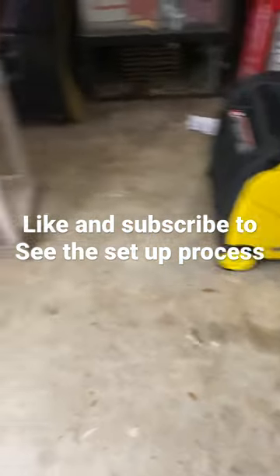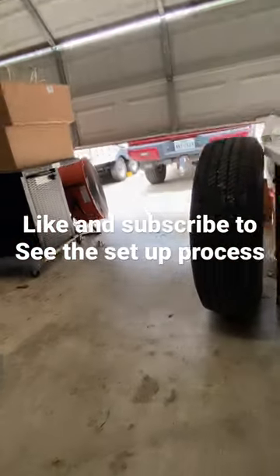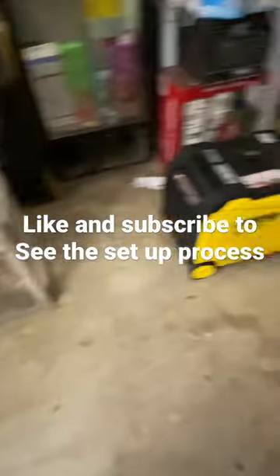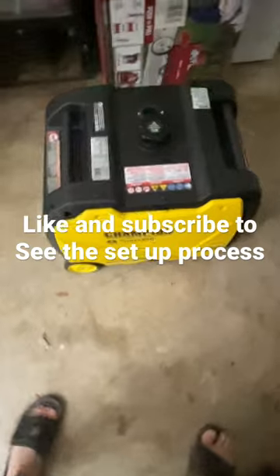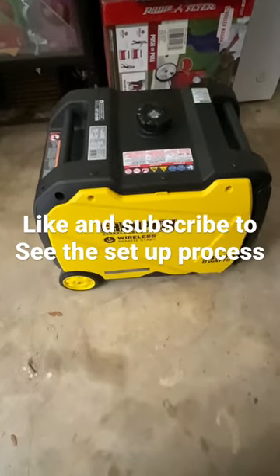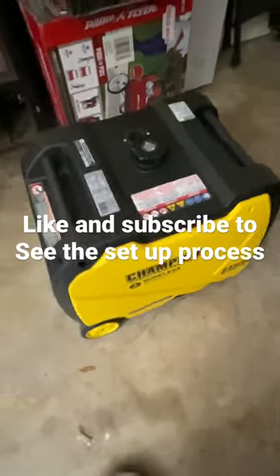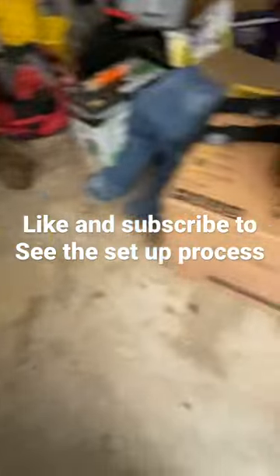I purchased a generator for my travel trailer out there. I can't see it over there, but I've already set it up and everything. I'm going to show you a video about how to set it up, where to put the oil, and how to take off the bottom hardware from shipping.